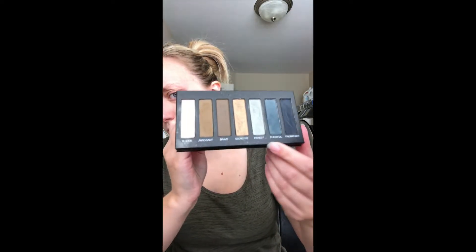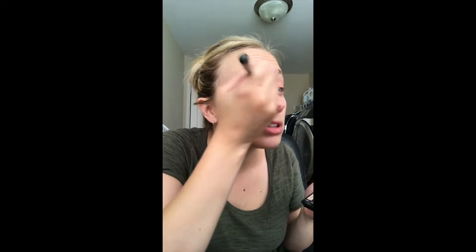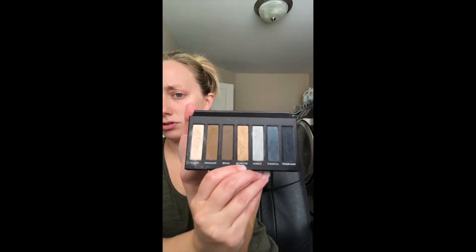Palette 4 has some bluish grays and a navy. I'm going to start with 'tender,' which is a shimmery taupe, and I'm going to put it on my brow bone. I'll go back over and do this too — I'm using my deluxe brush.